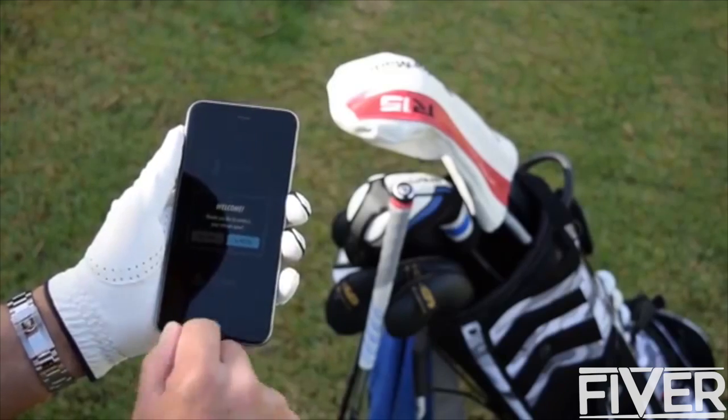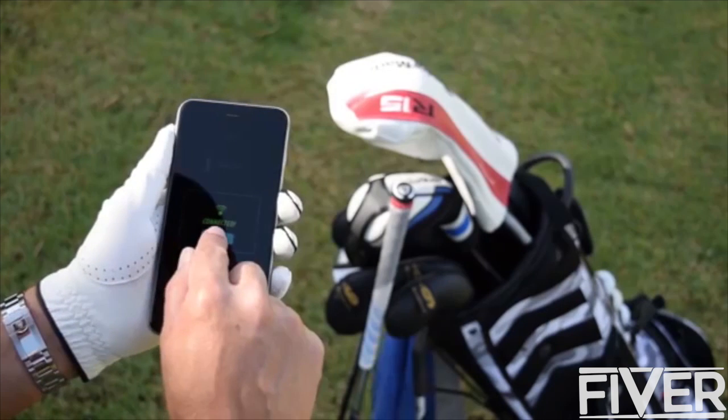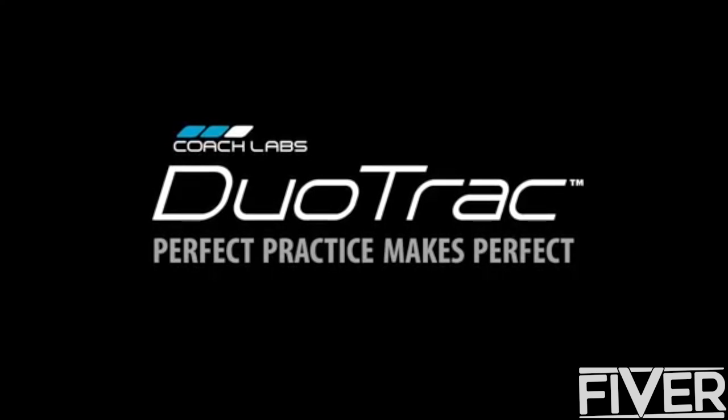Our app is so easy to use, and once paired, the quad sensors automatically connect to your smartphone every time you train. Get Duotrack — perfect practice makes perfect.